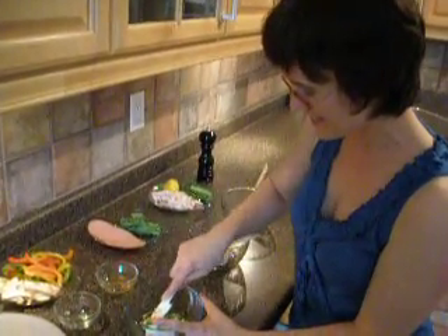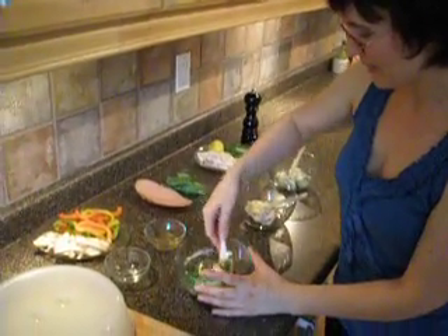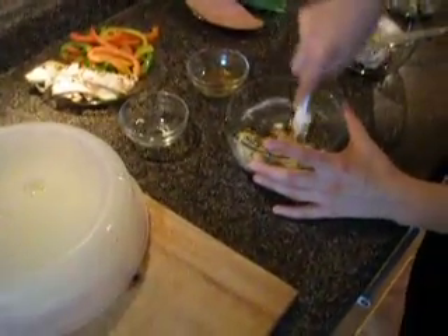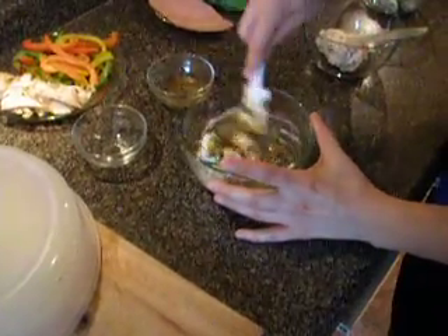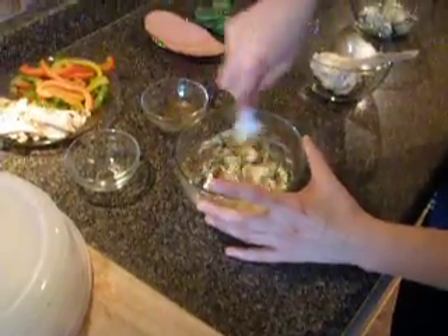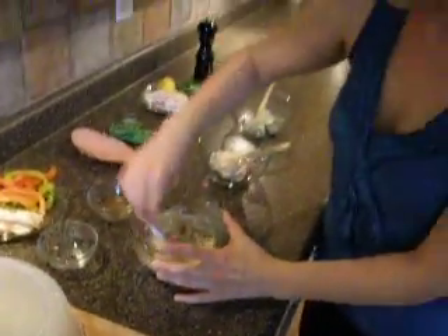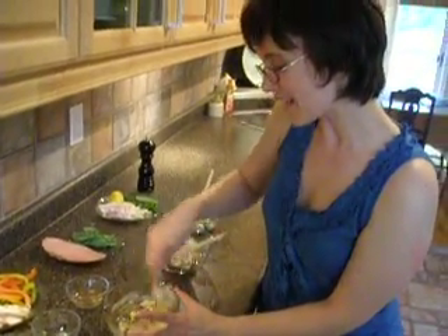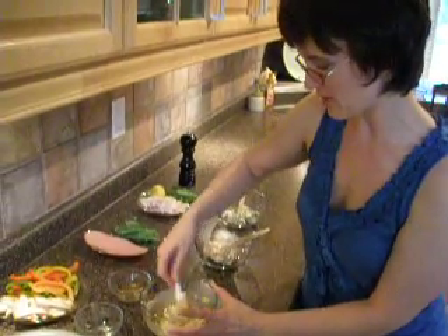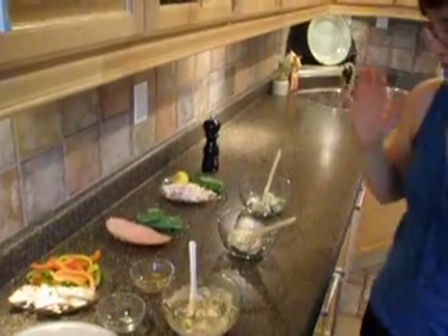I'm just going to mash this all together. And then once that's done, it will be added to a crepe with some grilled chicken and grilled peppers. I like using a blend of colors or a combination of colored peppers just because it looks nice. But if you only had one pepper, that would be all right too. The chipotle is kind of potent, so you want to be careful how much you put in. You might want to start with half a teaspoon and taste it just to get it to your own flavor intensity.